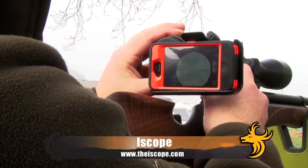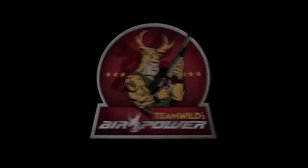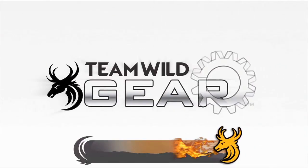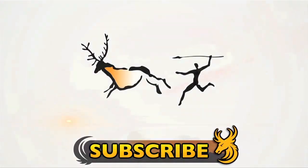To find out more about the iScope, visit iScope.com. Subscribe to CMRTV for all the coolest hunting gadgets on YouTube and our brand new line-up for 2013.